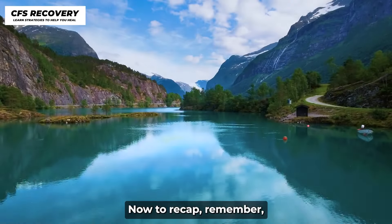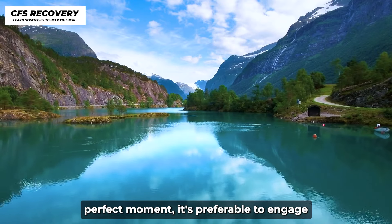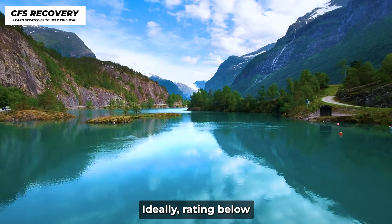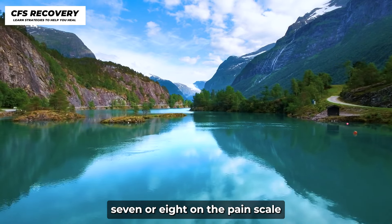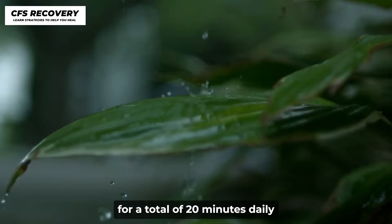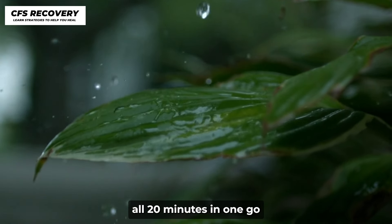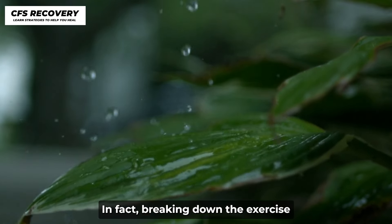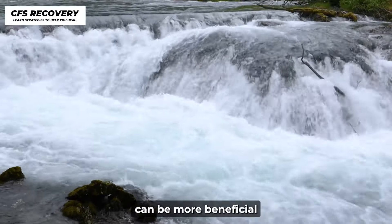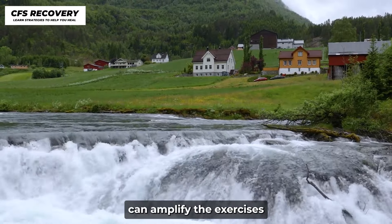Now to recap: while there isn't an absolute perfect moment, it's preferable to engage in the exercise when your pain is manageable, ideally rating below 7 or 8 on the pain scale. Commit to practicing this exercise for a total of 20 minutes daily. You don't need to execute all 20 minutes in one go — breaking down the exercise into one to two-minute sessions spread out through the day can be more beneficial. Consistent, spread-out repetitions can amplify the exercise's efficacy.